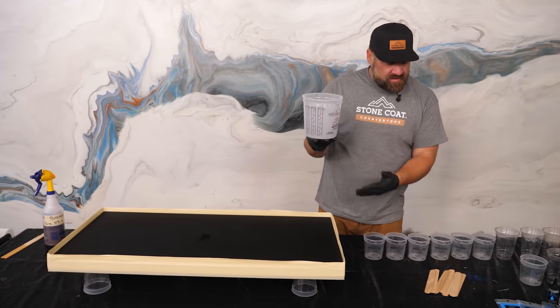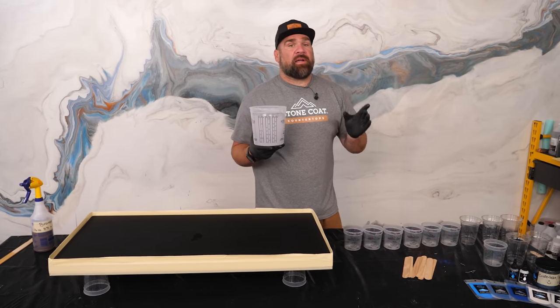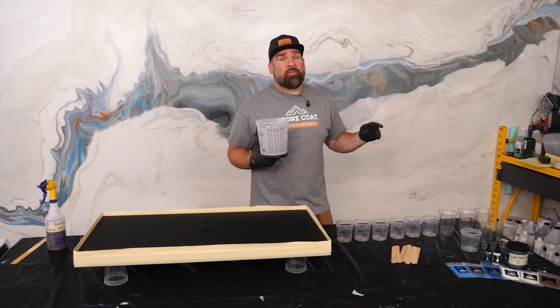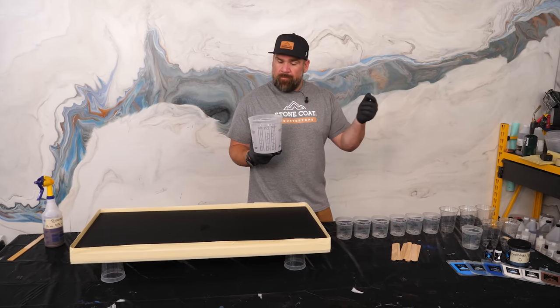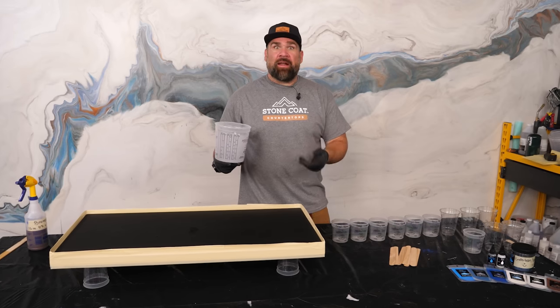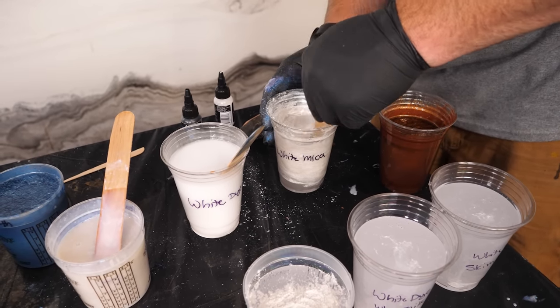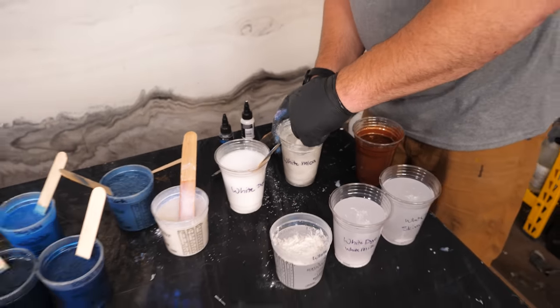We're going to take our mixed epoxy and divide it up among our cups. That's where we grab our mica powders and dyes, color the epoxy, mix it thoroughly, pour it back in the bucket, and then — instant countertops. Picking a granite slab can be one of the most difficult parts of the entire remodeling process.